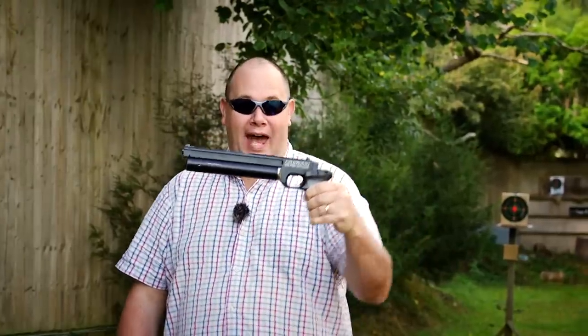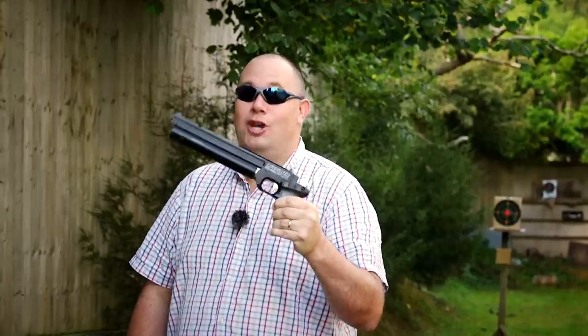This is the Zasdar — gotta love that name — model PP700SA PCP Air Pistol. And I bought mine for under £200.